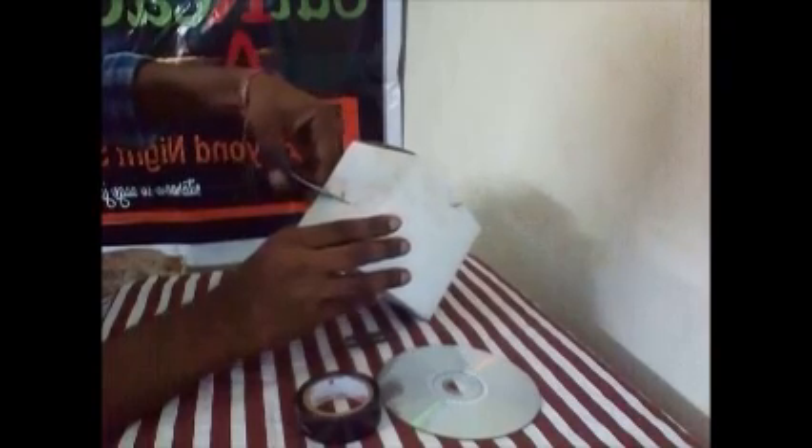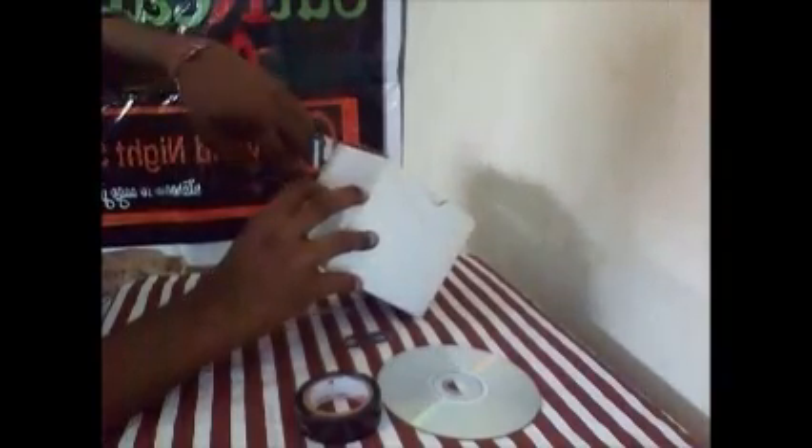Coming to the making of the slit. The slit is a very important part while making a spectrometer — the quality of the slit will determine the quality of the spectrum. We will make a rectangular portion in our box to make the slit. Try to make this slot as small as possible. To make the rectangular portion edges sharp we will be using a blade.